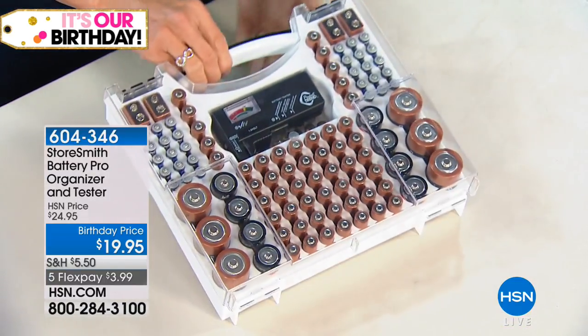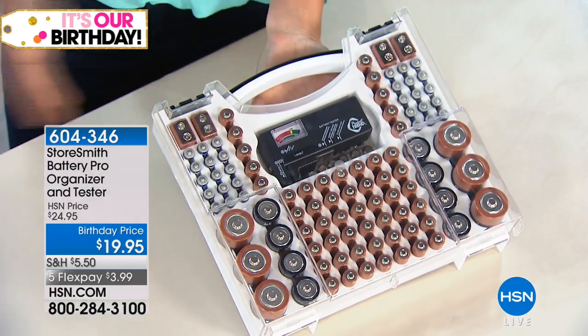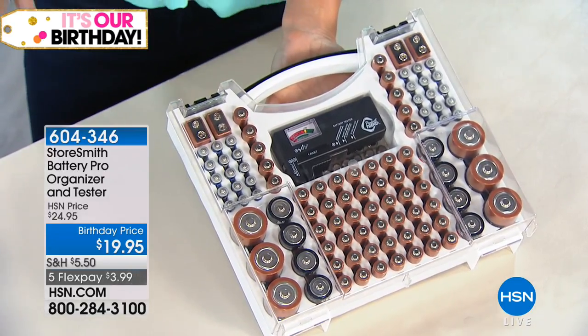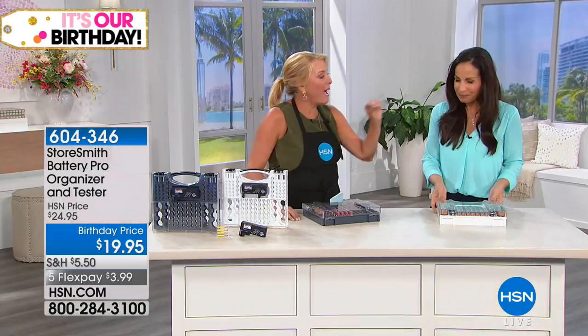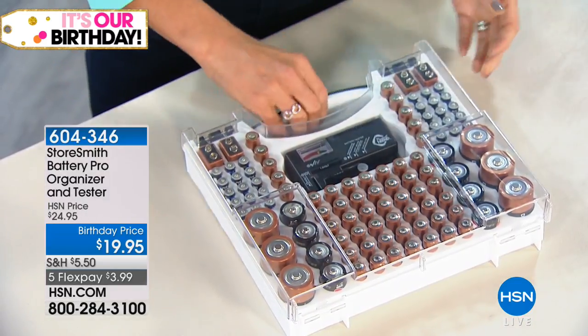That's an emergency situation — if your power goes out, you always want to have them. But even an everyday emergency for my husband is the remote being dead. We need those AA batteries, and that's panic time right there. We can't find them. The kids steal them out of the remote, which really makes the hubby mad. We take them out of one device and put them in another. This is such a smart solution. I love it.